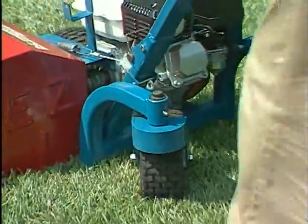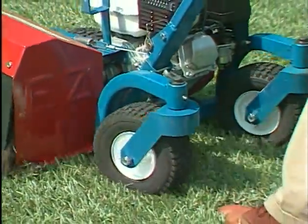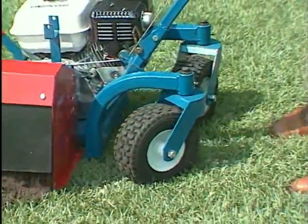With their unique caster steering, the BE300 and BE310 can create beautiful French curved beds or follow existing curves.